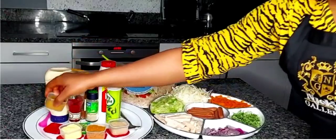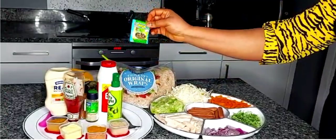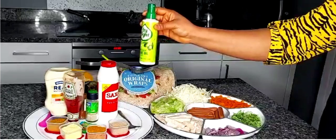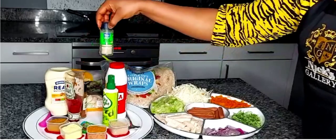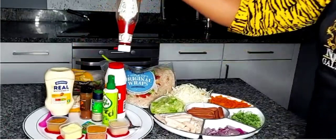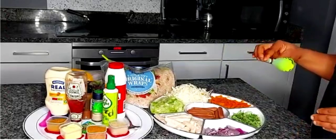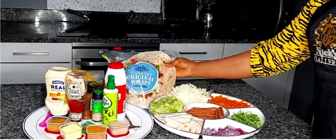I've also got my curry, my onga — which is really very optional, however I love using it because I like the flavour and taste it gives to the Shawarma. I've got virgin olive oil which I'll be spraying on the pot before I sauté the chicken, salt to taste, white pepper, paprika powder, ketchup, and mayonnaise. The ketchup and mayonnaise will be used as a spread to bind everything together so it doesn't fall apart in the tortilla wrap. Lastly, I've got my tortilla wrap which is what I use for my Shawarma.